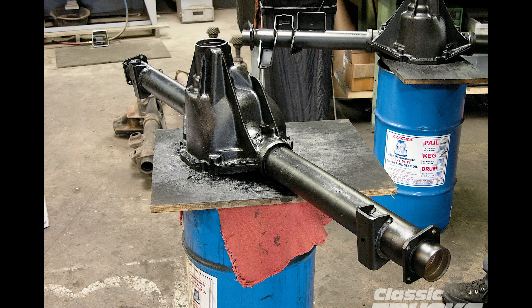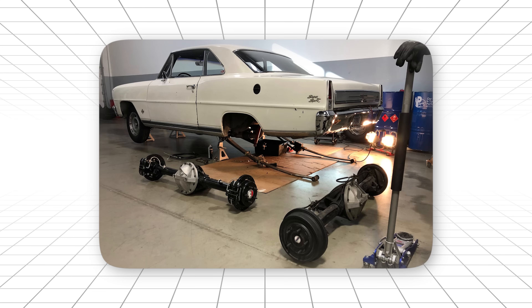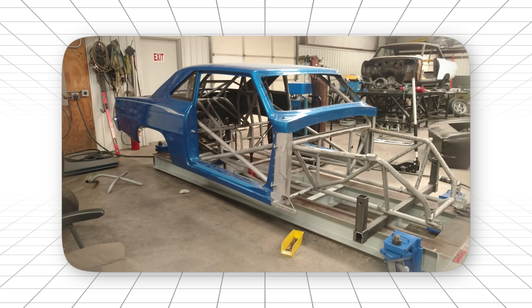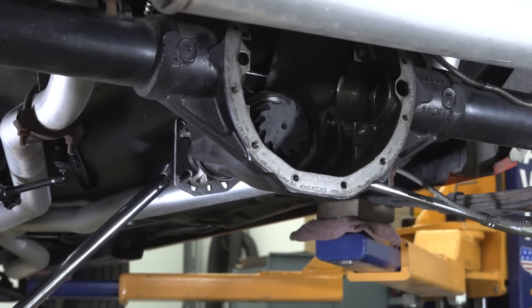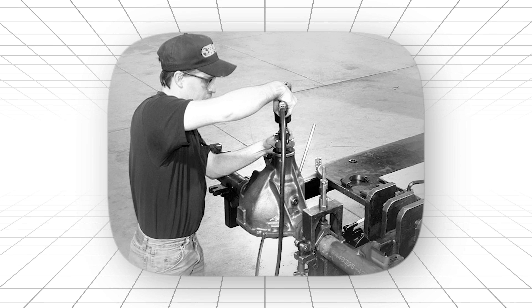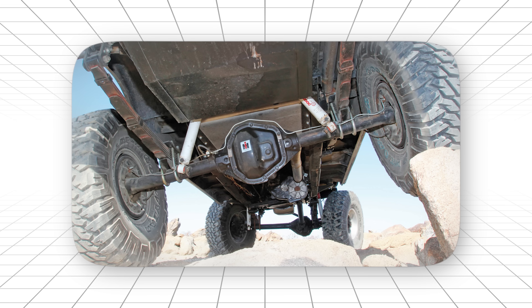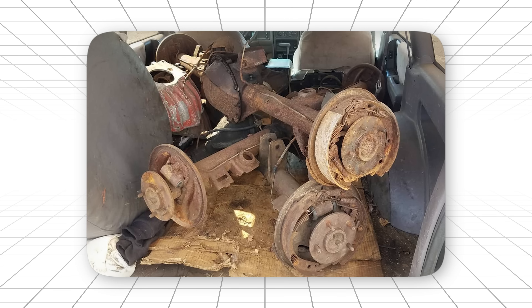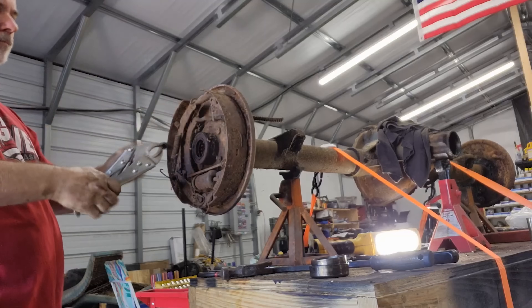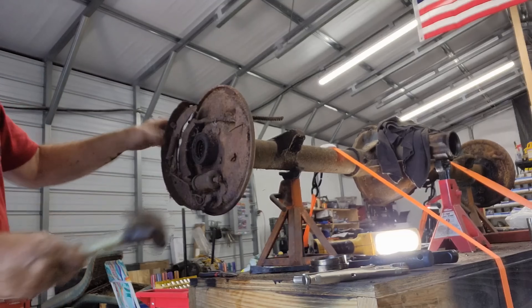The aftermarket went absolutely crazy for these. Because GM put them in so many different cars — Camaros, Chevelles, Novas, Monte Carlos, even some trucks — you could find cores everywhere. Performance shops started offering rebuild services by the 80s. A properly built 12-bolt could handle 600 horsepower without breaking a sweat. But here's what made it legendary among budget builders: while the heavy hitters were expensive and hard to find, you could walk into almost any junkyard in America and find one of these. Maybe it came out of a Monte Carlo, maybe a Chevelle. Didn't matter. Clean it up, rebuild it, and you had a rear end that could handle whatever your small block could dish out.